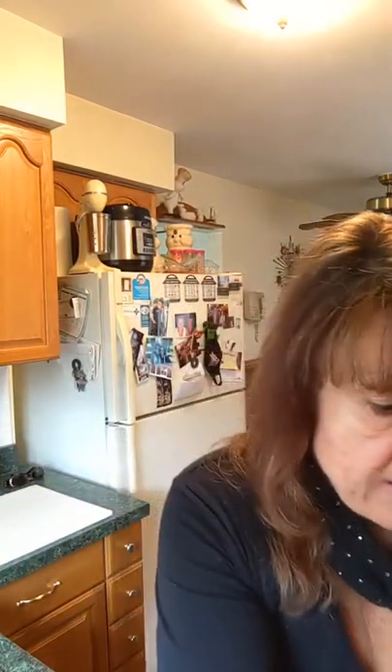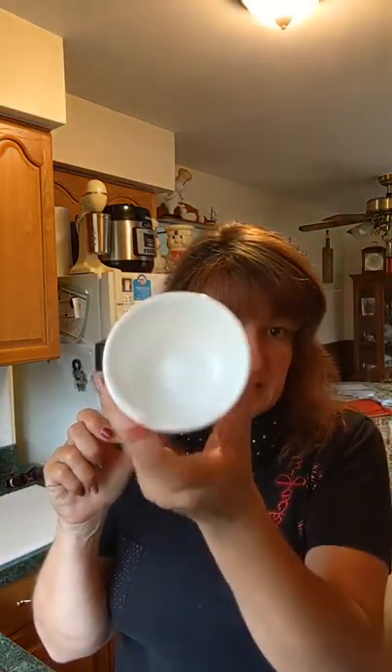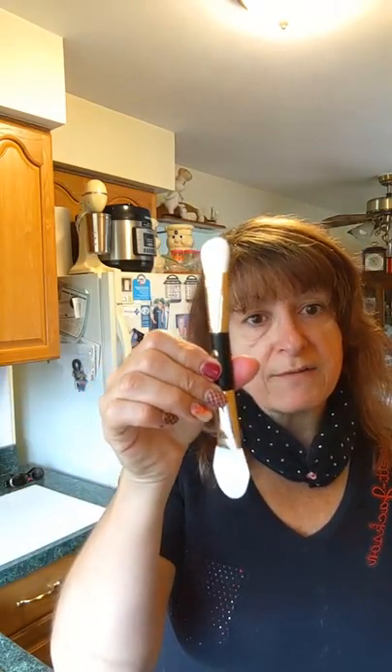So what I normally do with the facial mask — because this mask gets really sticky — is I use a little bowl. I pour the mask into the bowl and then use our facial mask brush. I use the brush end for the liquid mask and the silicone end for our rejuvenating facial peel. This will take about 10 to 15 minutes to dry and set up on your face, then you just rinse it off with warm water.